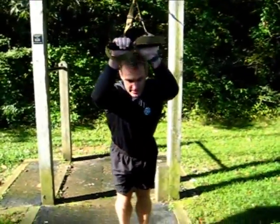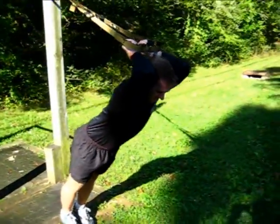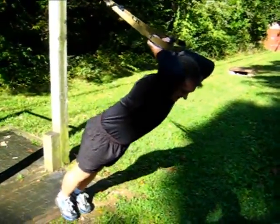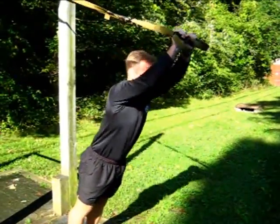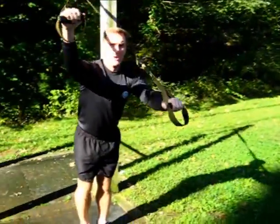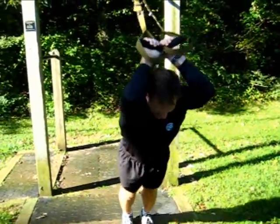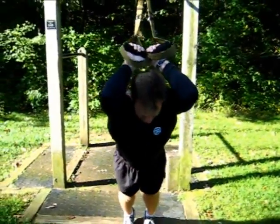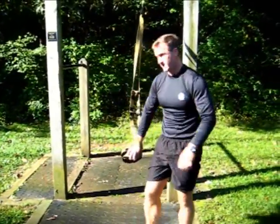Now bring it up out here, we're going to stretch it out. Good tricep stretch here. Now we're just going to do a tricep extension. This one you will really feel. If you're trying to get rid of those bingo arms, this will do it for you. Really works the backside of your arms well — stretching and flexing.